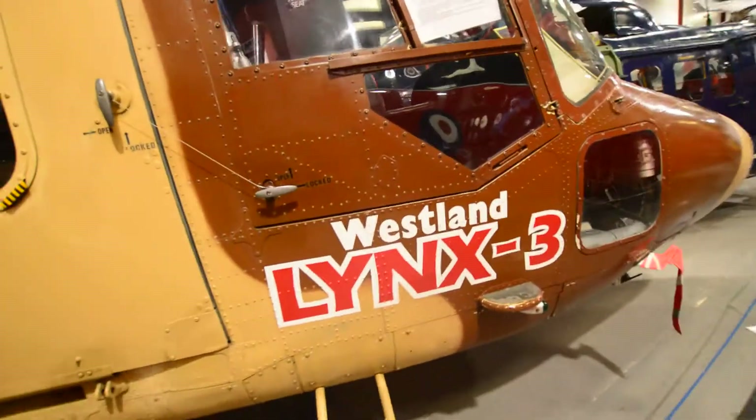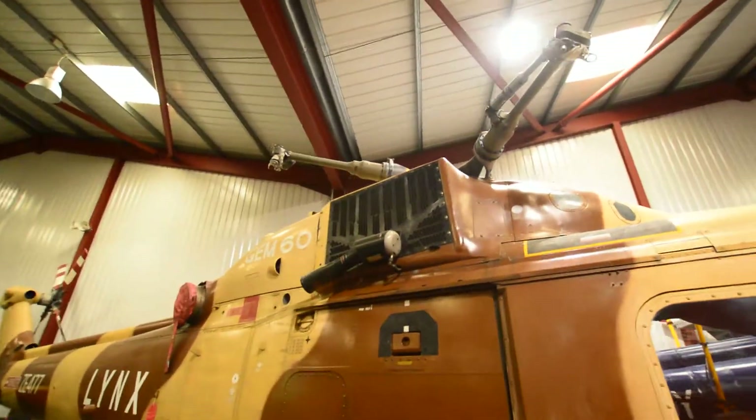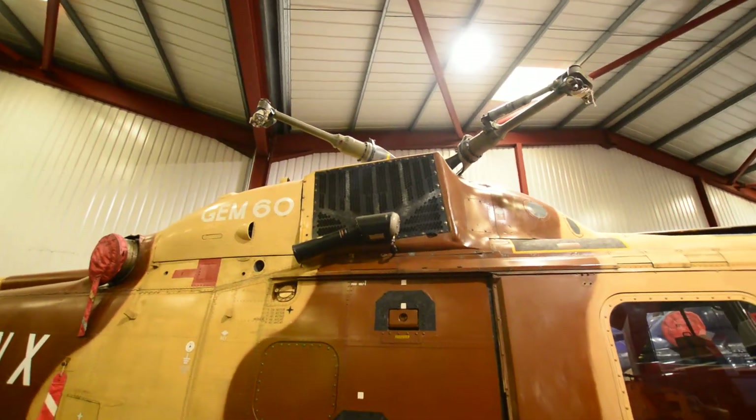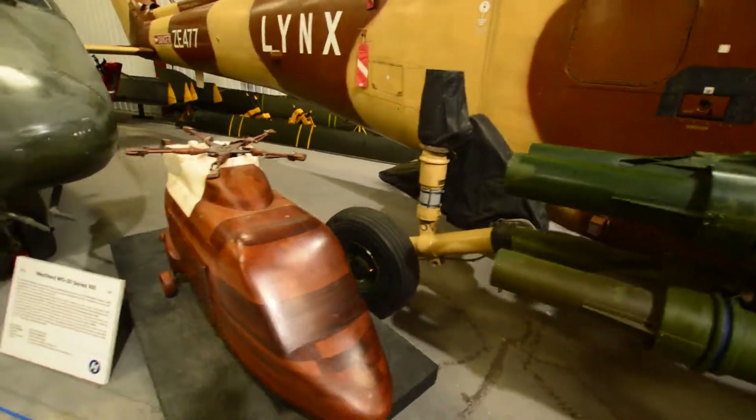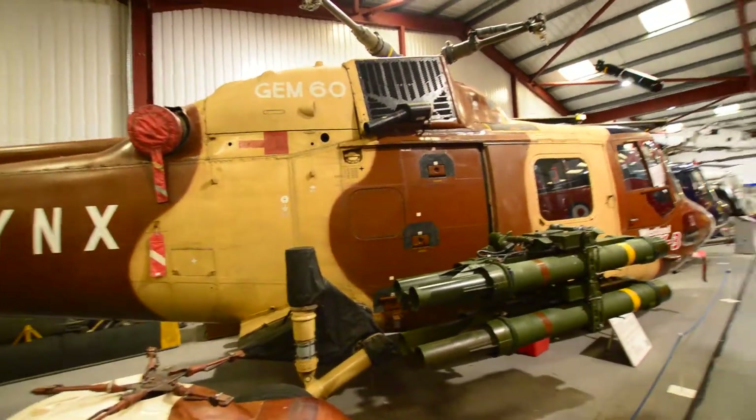That's connected underneath somewhere — we can't quite see in there because of the reflections, but it looks pretty cool. There's a rotor at the top as well. Pretty cool overall, guys and girls — cheers for watching.